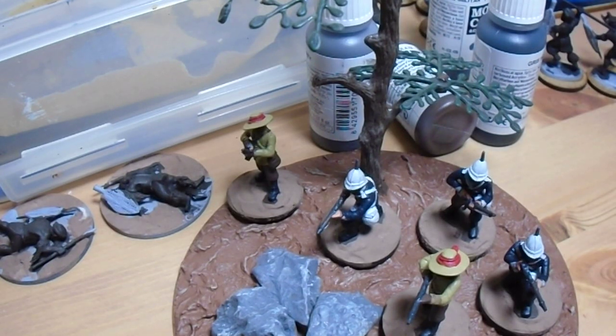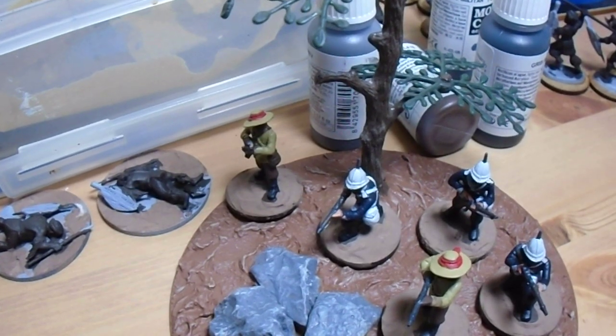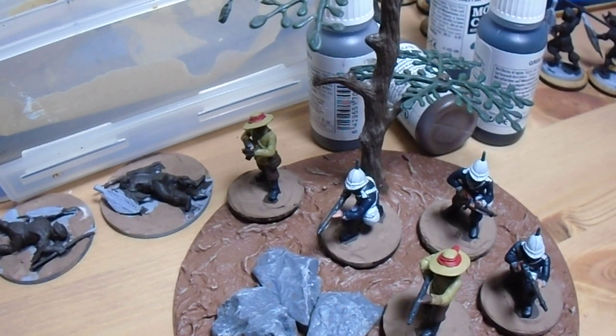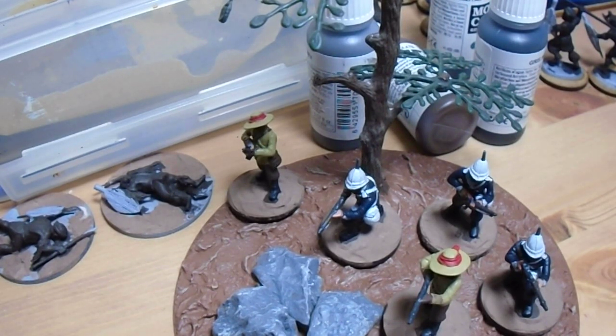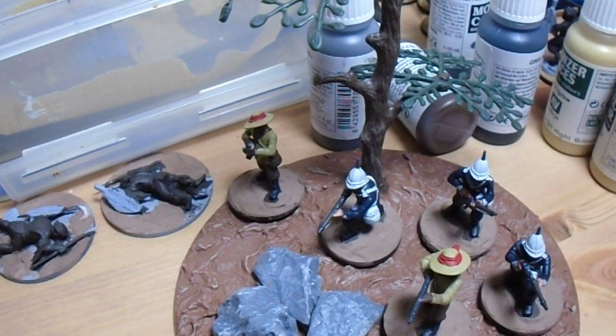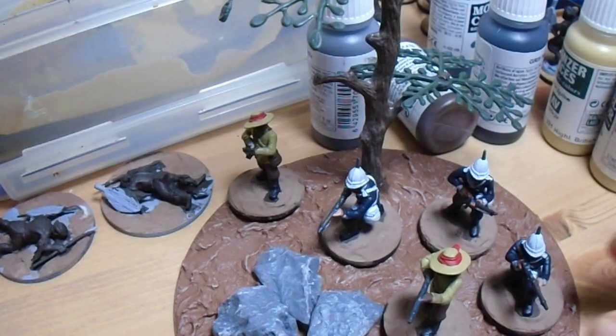Hi folks, I just wanted to make a quick video showing what I've been painting over the last couple of weeks. It's mainly a video just to show the Zulus and the method I've used to paint those, because I've had to do them in a batch method. But first I'd just like to show you some conversions I've done — you might have seen these if you've followed me on Facebook.